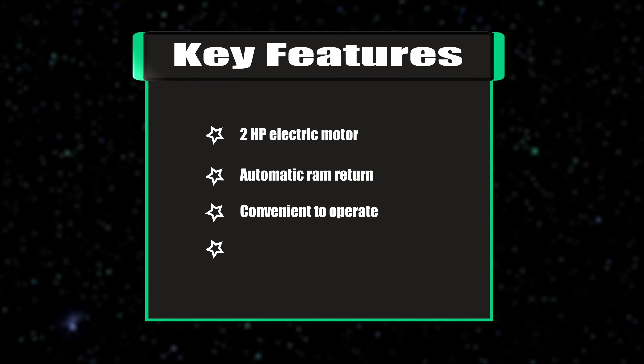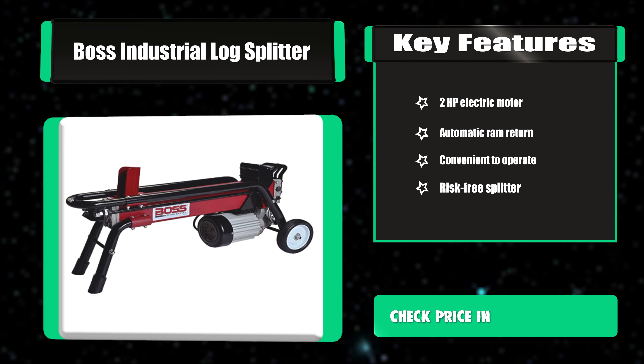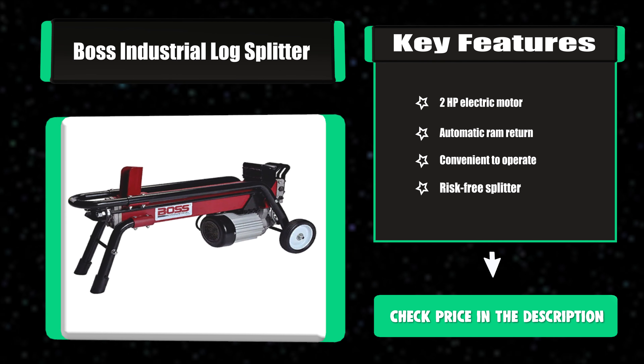Key features: 2HP electric motor, automatic RAM return, convenient to operate, and risk-free splitter.